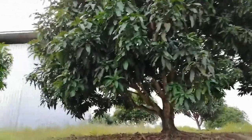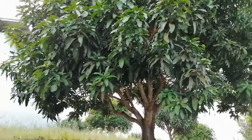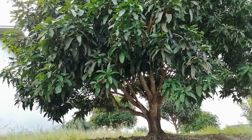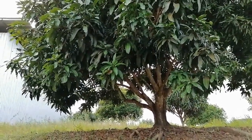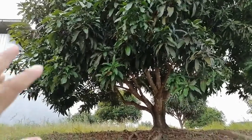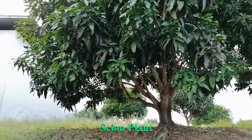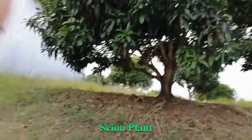Today I want to show the grafting of mango. This is one mango plant from where I will collect the scion. This is the main plant that I want to graft with the rootstock. The rootstock is the small seedling of the mango where I will graft the scion. I will cut the stem from here and attach it with the small seedling.